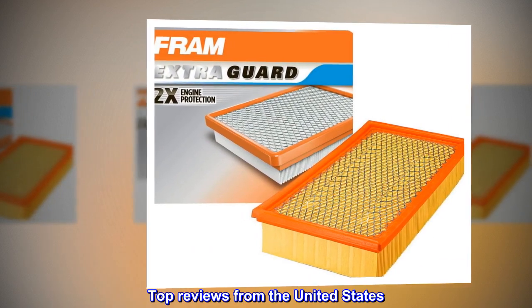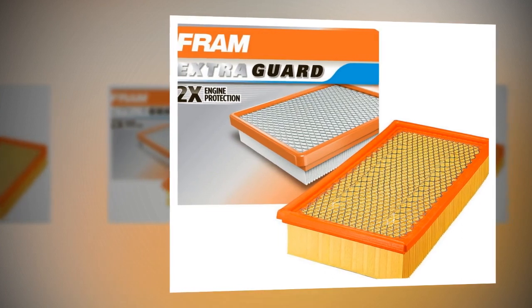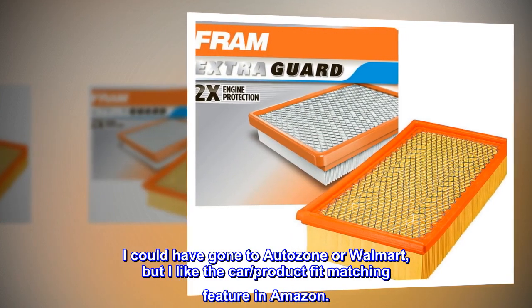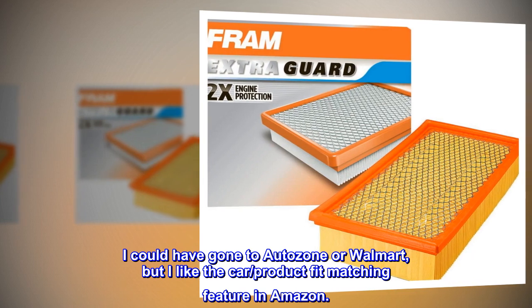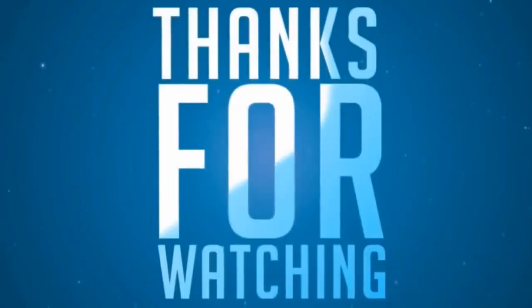Top Reviews from the United States. Easy Install and Good Price. I could have gone to AutoZone or Walmart, but I like the car product fit matching feature in Amazon. Easy Install and Good Price.